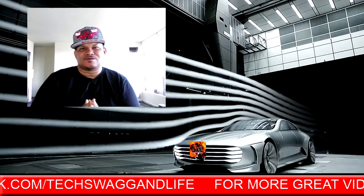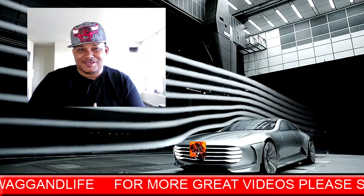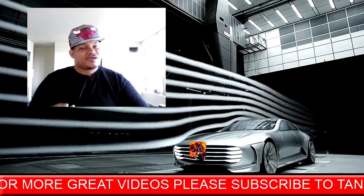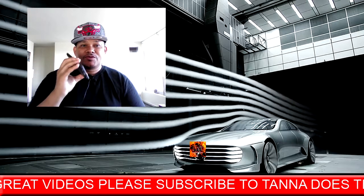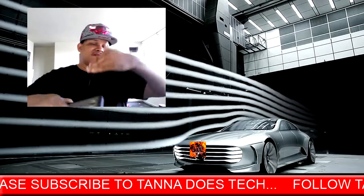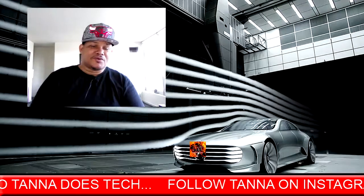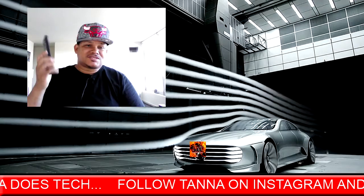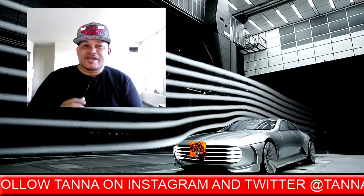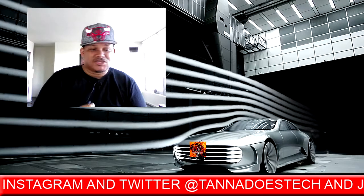What's good, everybody? Now this is a different episode of Tanner Does Tech. I had to approach this because a lot of people do this — they use the hotspot of their cell devices or smartphones to run the ecosystem of their home, the Wi-Fi ecosystem. I'm talking about computers, other phones, TVs, and everything. I'm here to tell you why you shouldn't do that, and if you decide to do that, how you should do it.